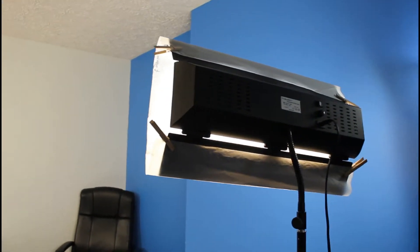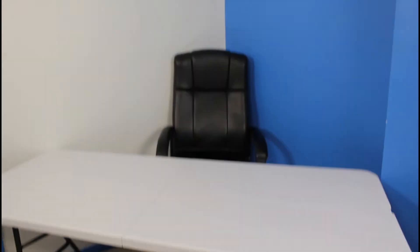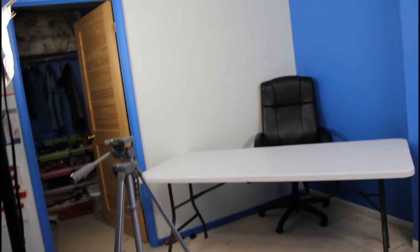I would say these lights — I don't know exactly how much they cost, maybe $100 each, probably more. Tripod, $50. Table, $50. Chair, $50. And the lights I'm going to be getting are umbrella lights. If you don't know what those are, I will be showing you in another video.